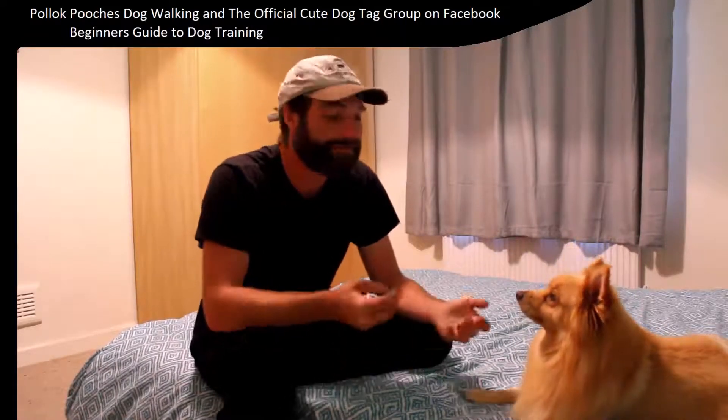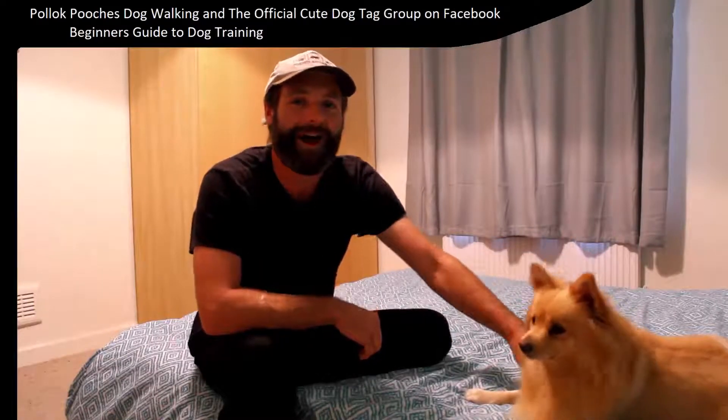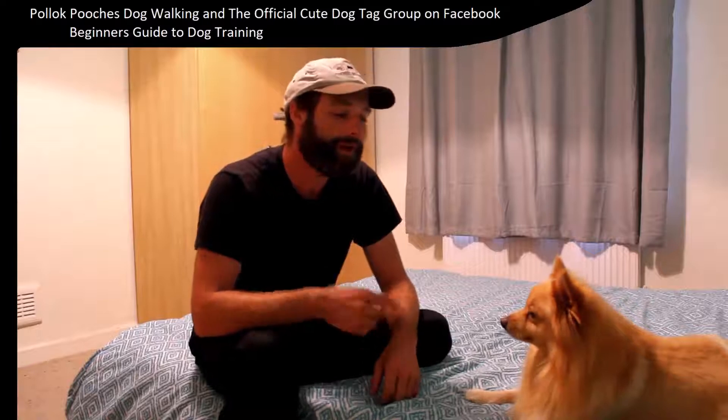So you've watched the video, you've had a go with your dog, you've enjoyed it, they've enjoyed it, everyone's happy, and you're wondering what to do now. Well, the main thing is keep repeating.